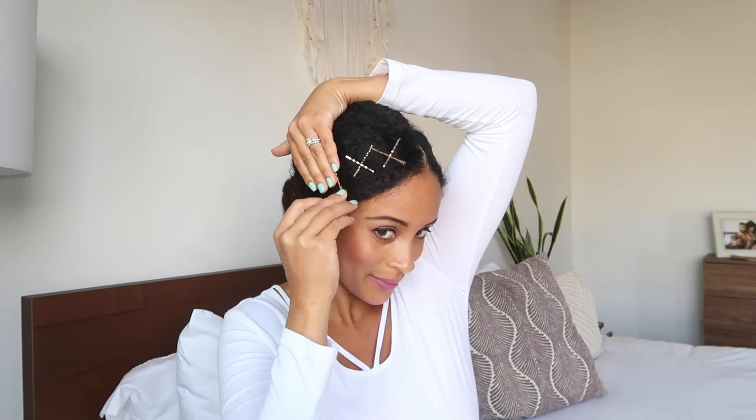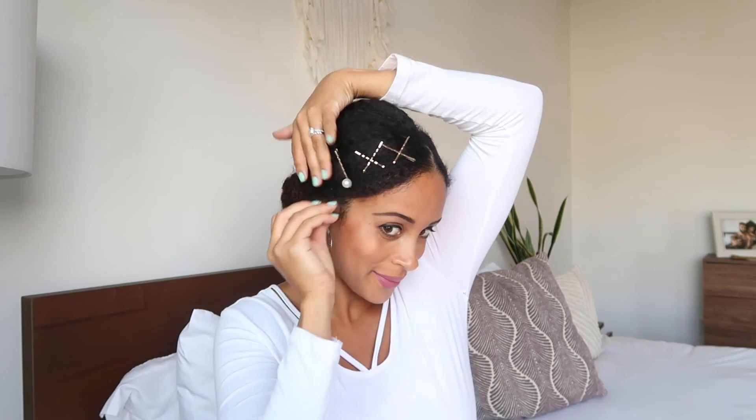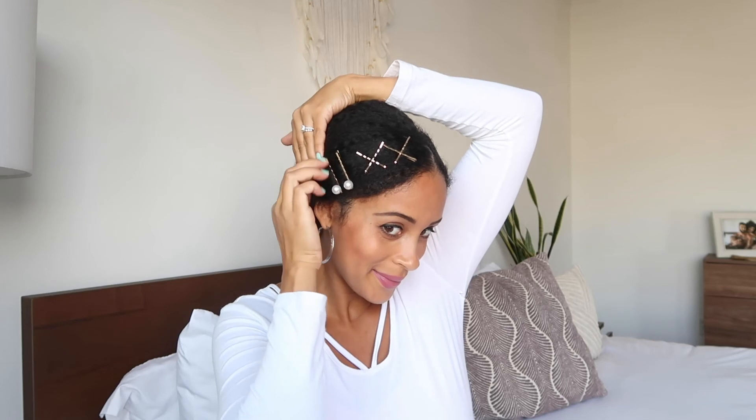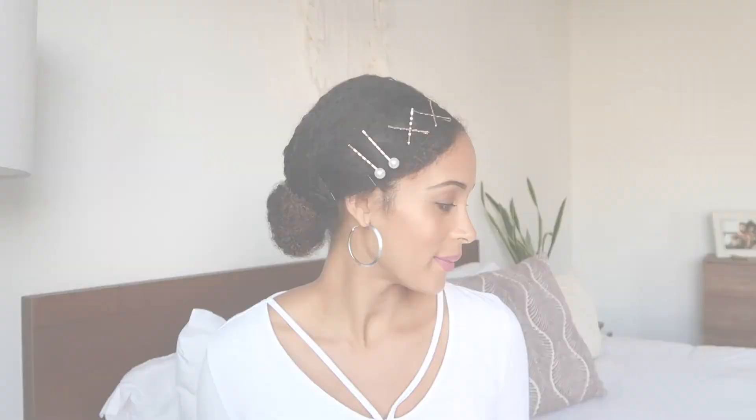For style number four, I'm adding our pearl bobby pins in a stacking style to show how beautiful and easily these really dress up any hairstyle. I simply added two to show you how cute they look, and voila! I've now created four different styles easily with these hair jewelry pins. So simple, so quick, so easy — these work for special occasions and I absolutely love them.